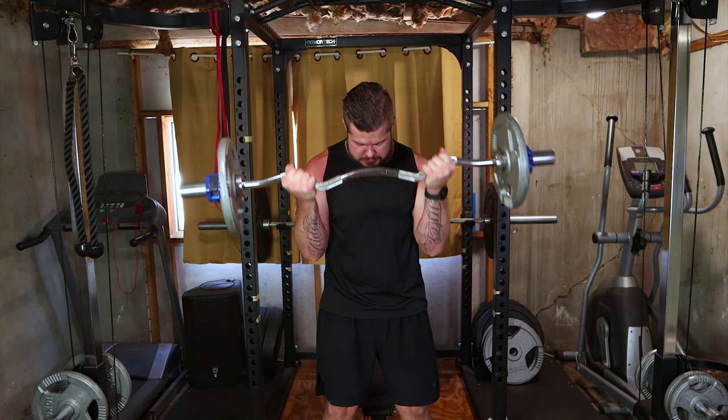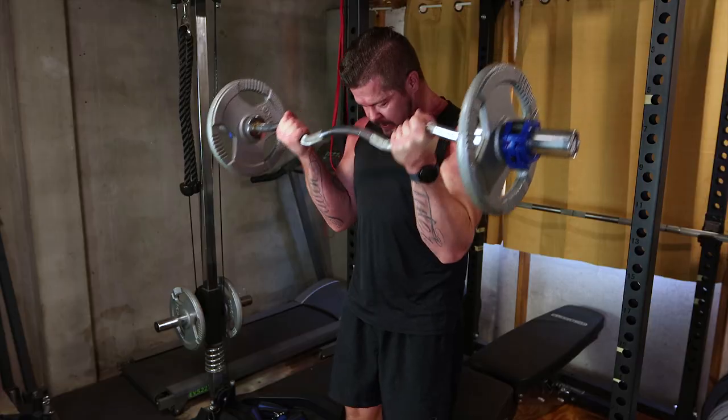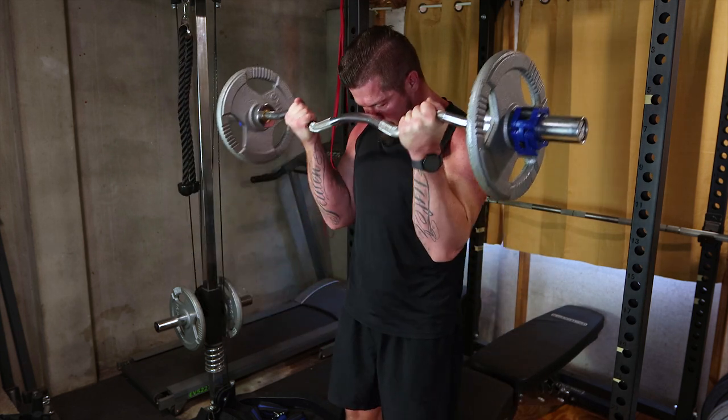Let's finish strong with barbell bicep curls. Stand tall, grip the bar with palms facing up and curl. This focuses on the biceps. Integrate three sets of 12 to 15 reps for those bulging biceps.